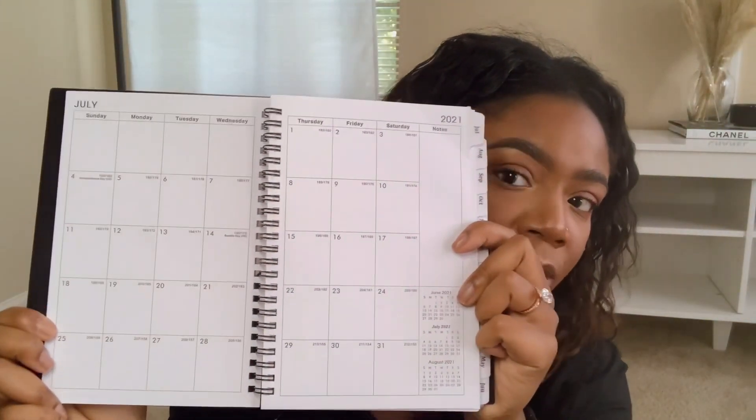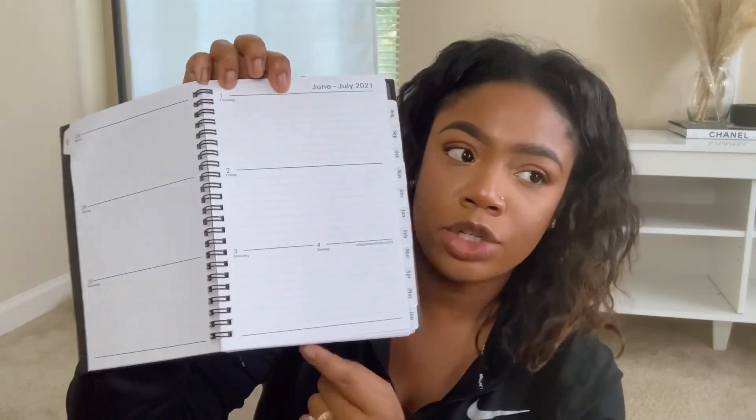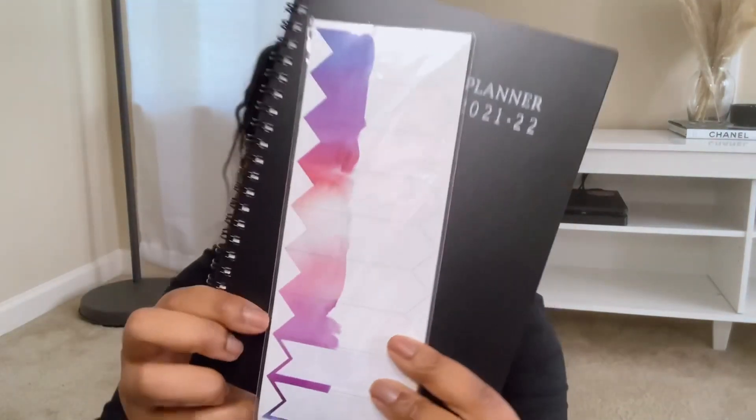Next up I have this planner — I just wanted something plain and simple, so I got it from Amazon. It's a 2021–2022 academic planner; the start of each month has a monthly calendar and each day has enough room to write everything in. I'm only using this planner for school purposes, not everyday life appointments. To go with it I got these little sticker sheets from Walmart — these are for things that are higher priority than other items in my planner.